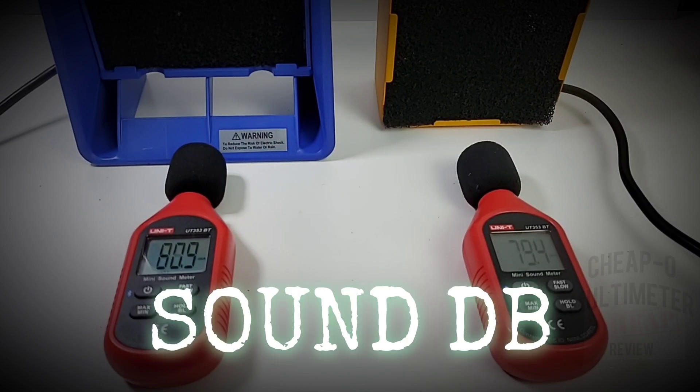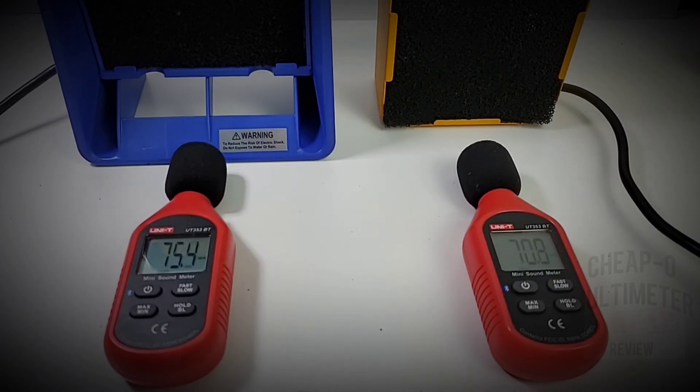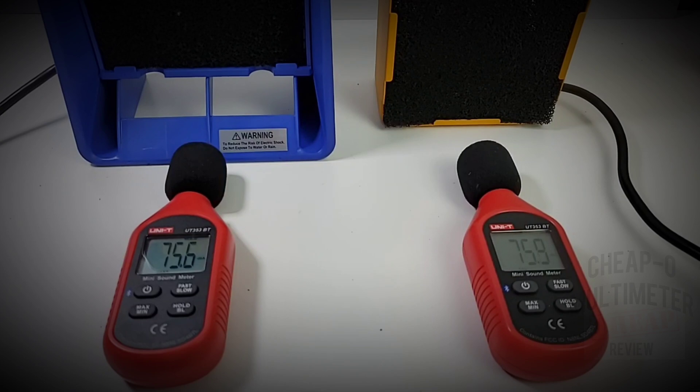Here we have two mini sound meters to test the output volume of each unit. Starting with the Heiko, it gave us a maximum output of 75.6 dBAs. The Kato came in just a tiny bit louder at 75.9 dBAs — really too close to call, but by sheer numbers the Heiko is just a tad quieter.